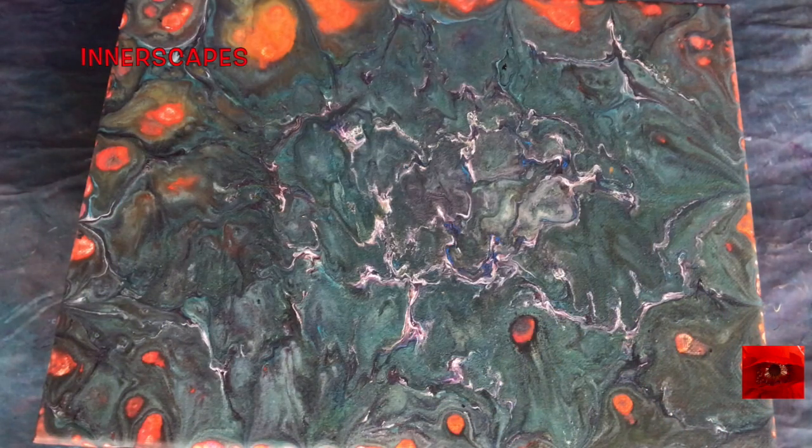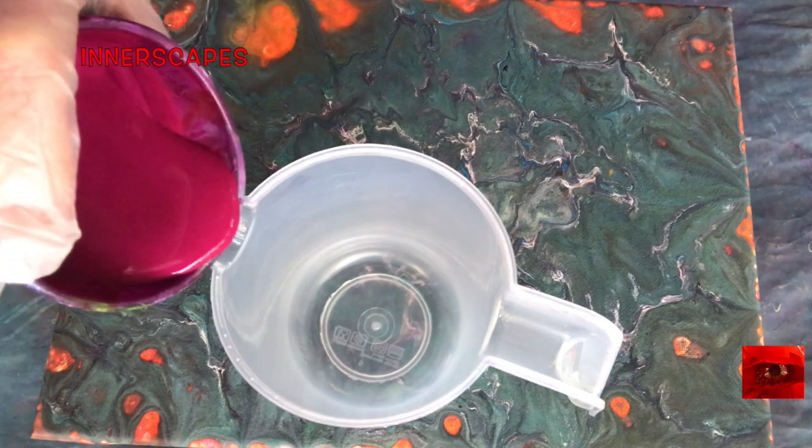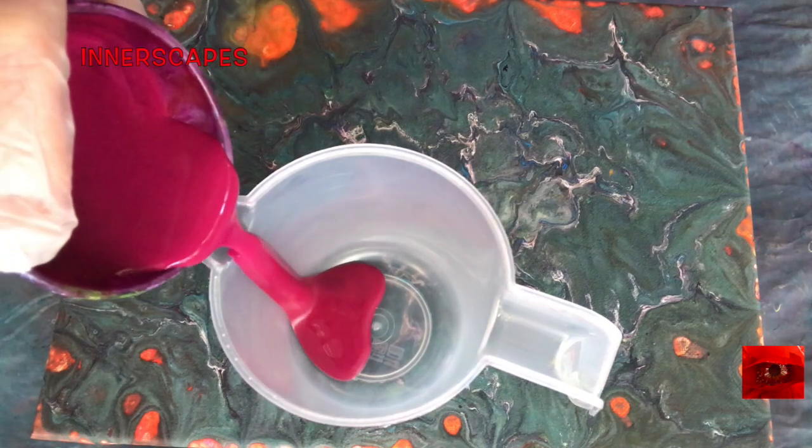I am going to paint over this painting which I never posted. I poured this like a spiral pour like every other pour and this is an example of how bad it can be. I think we'll start with this beautiful violet.